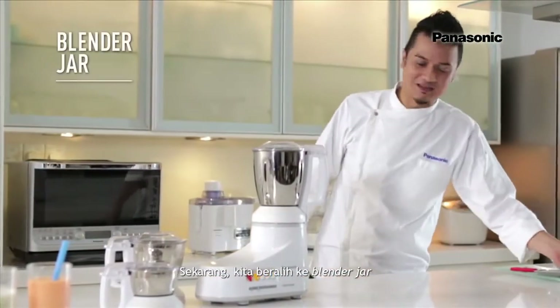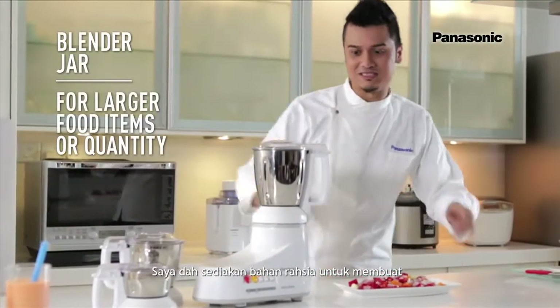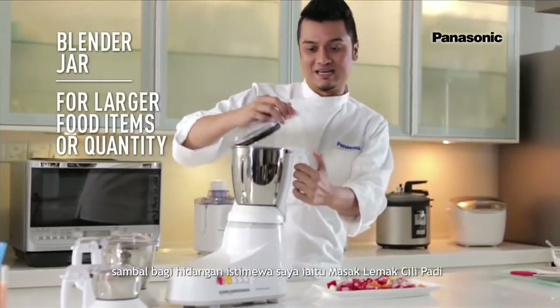And now let's move on to the blender jar. I've got with me the secret ingredient to my signature dish — to make Masak Lemak Cili Api Paste.